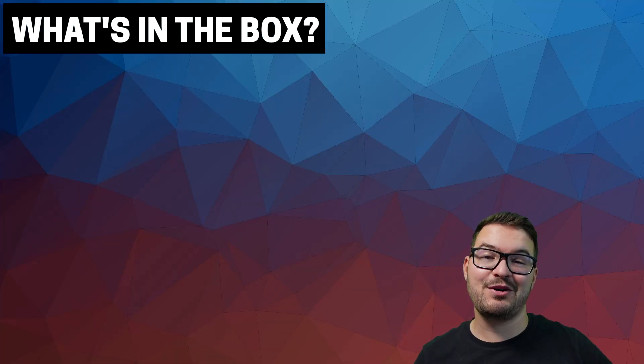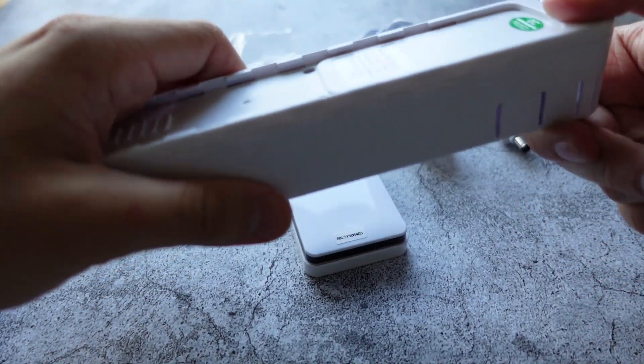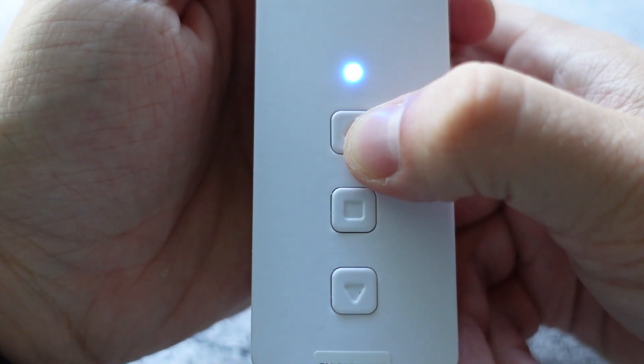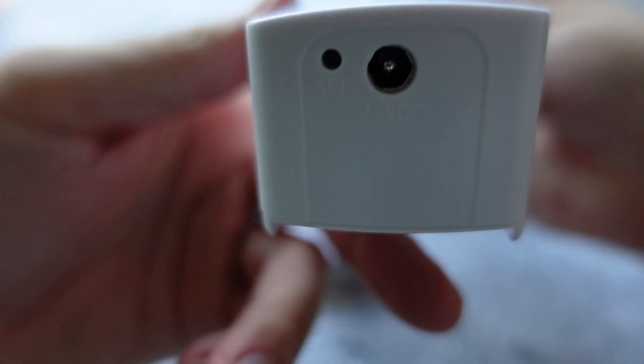Let's jump into what you get in the box. You'll find the motor blind unit, which is very minimalistic with a simple design. On the front there are three buttons — open, close, and stop — along with a little LED indicator. On the bottom of the unit there's a set button and also a DC charging port.